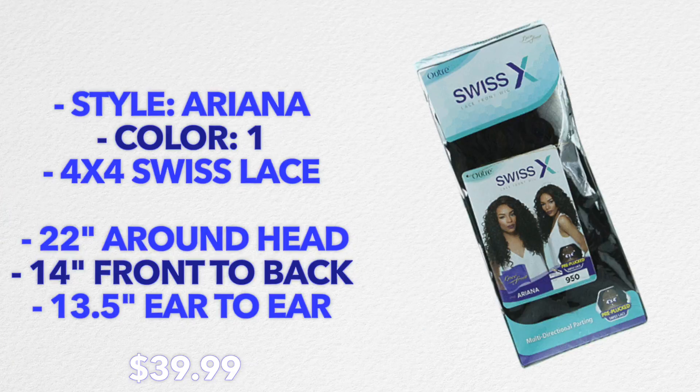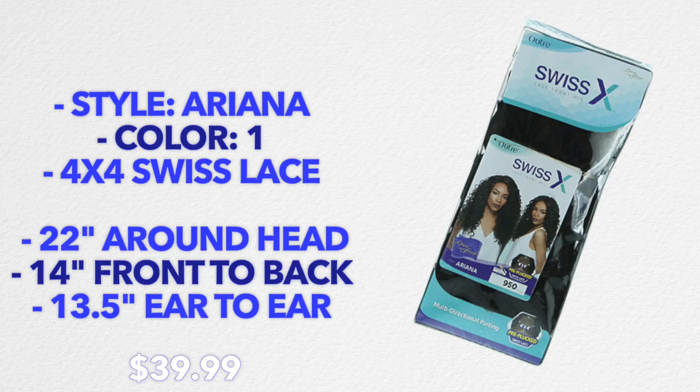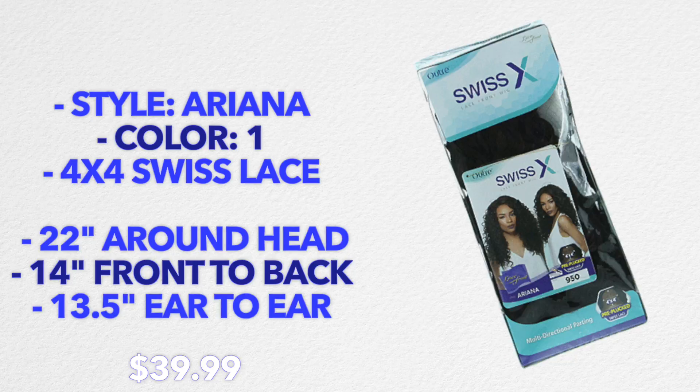Welcome back to my channel. I'm going to jump right into the review and start off with the specs of this wig. This is the Outre synthetic hair lace front wig in the style Ariana, from their Swiss X collection. The premise of the Swiss X collection is that you can style your wig however you want because there's increased parting space — four by four inches of parting space. The wig I have is in color one, which is jet black, and in terms of sizing it's 22 inches around the head, 14 inches front and back, and 13.5 inches ear to ear.